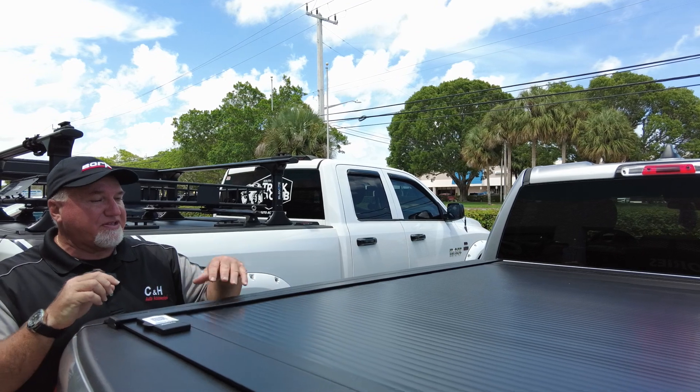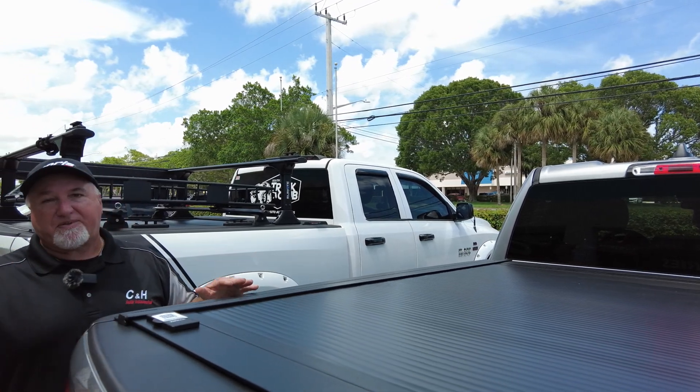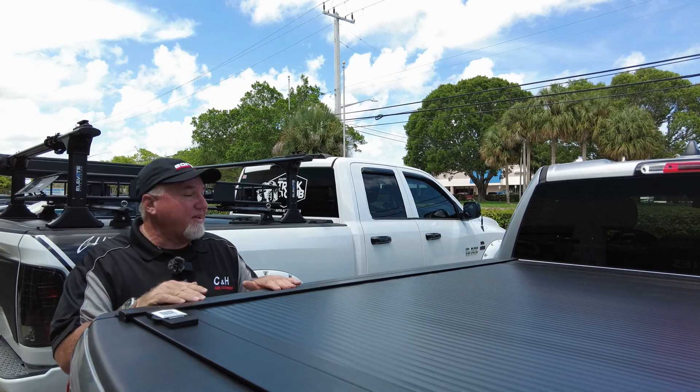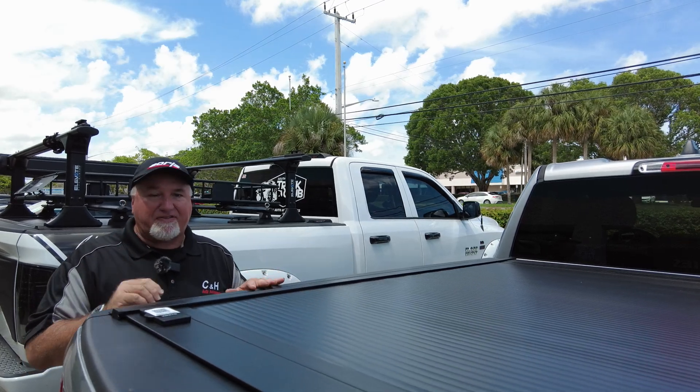The difference between the ONE and the Pro is polycarbonate versus all aluminum, which brings the price down between four and five hundred dollars — a nice little savings for the wallet. And this still gets you the same lifetime warranty.